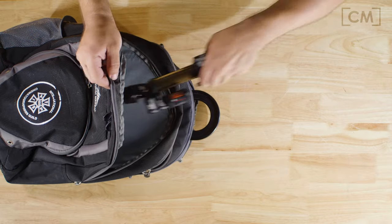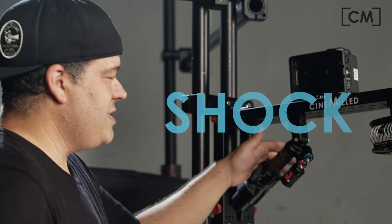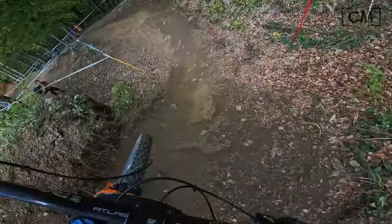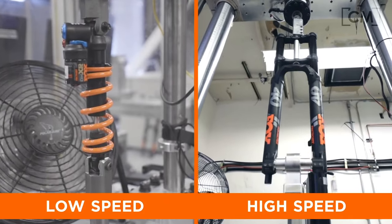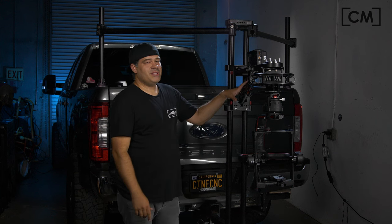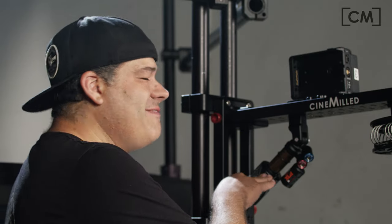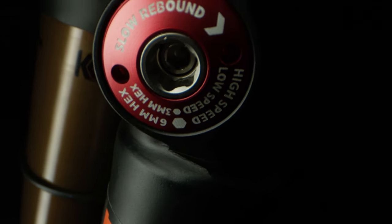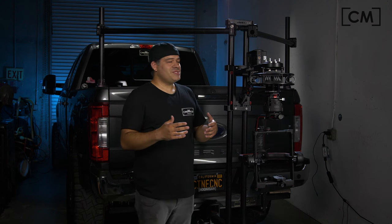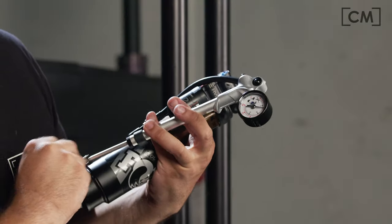Number two is the shock. It's a super high-end mountain bike racing shock — it's four-way adjustable: high and low speed compression and rebound dampening, plus the air spring. There's a lot of adjustability in the shock. Because it's an air spring, you have an infinitely adjustable variable spring rate.